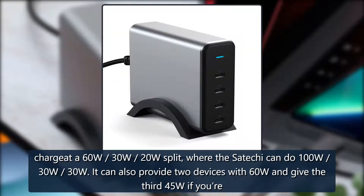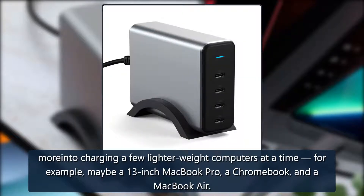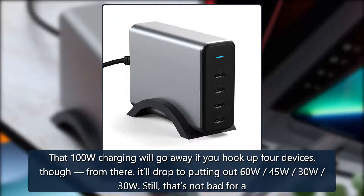It can also provide two devices with 60W and give the third 45W if you're more into charging a few lighter-weight computers at a time — for example, a 13-inch MacBook Pro, a Chromebook, and a MacBook Air. That 100W charging will go away if you hook up four devices though; from there it'll drop to putting out 60W-45W-30W-30W.